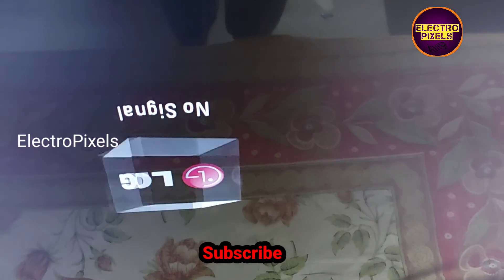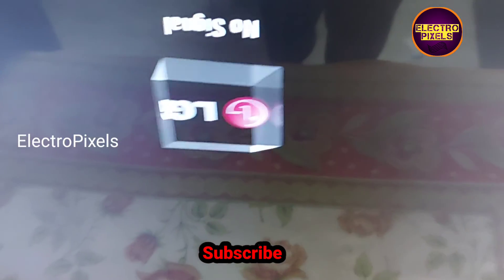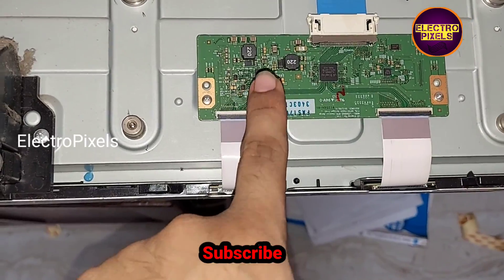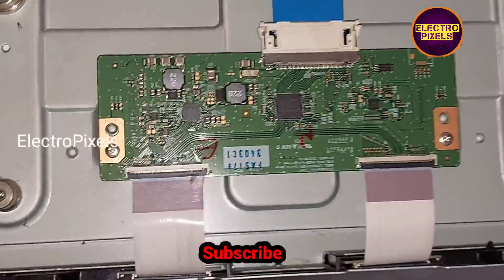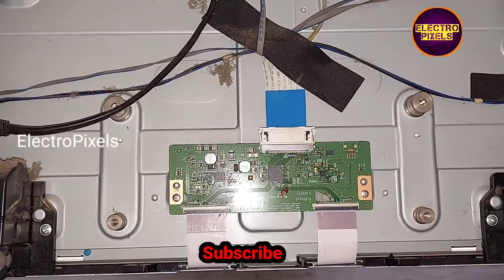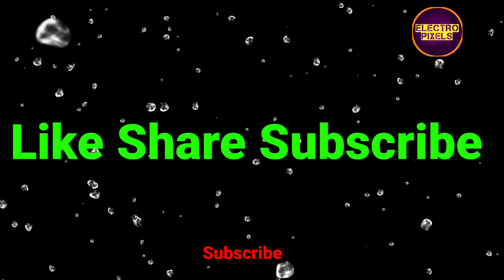Here you can see the final result — the TV display is working without any vertical or horizontal lines. This is only a temporary solution; the permanent solution is panel replacement. We cannot predict how long the TV will work using this method — that completely depends on a case-by-case basis. If both sides of the gate signals are shorted, then it is not repairable. Hope you liked this video — thanks for watching. Please like, share, subscribe and press the bell icon for further notifications.